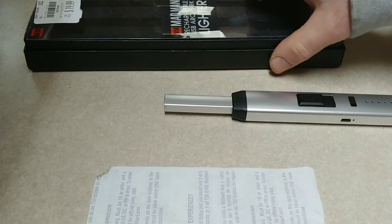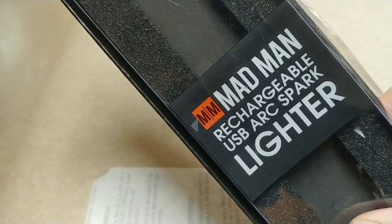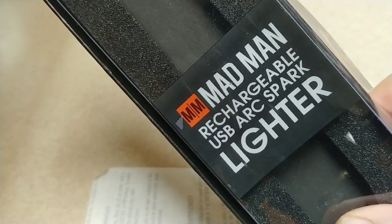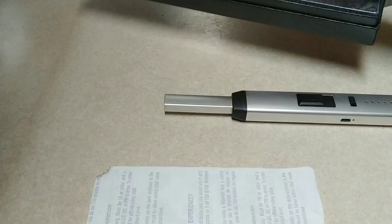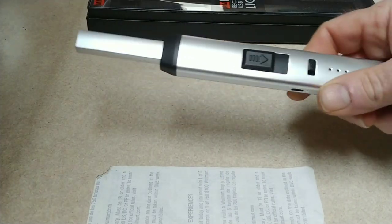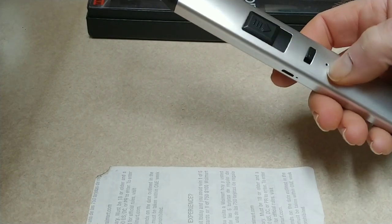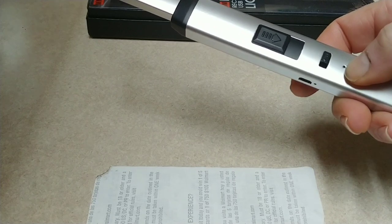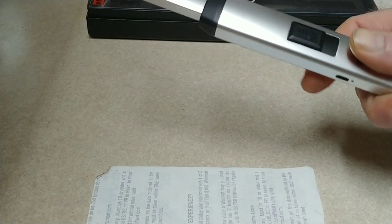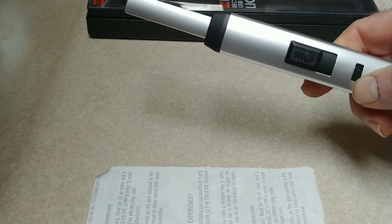I've got to show this to you guys just because it is too neat. It says Madman Rechargeable USB ArcSpark Lighter. A friend of mine got that for me for Christmas. This is what it looks like, and this shows the battery level. That's like the main on or off switch.